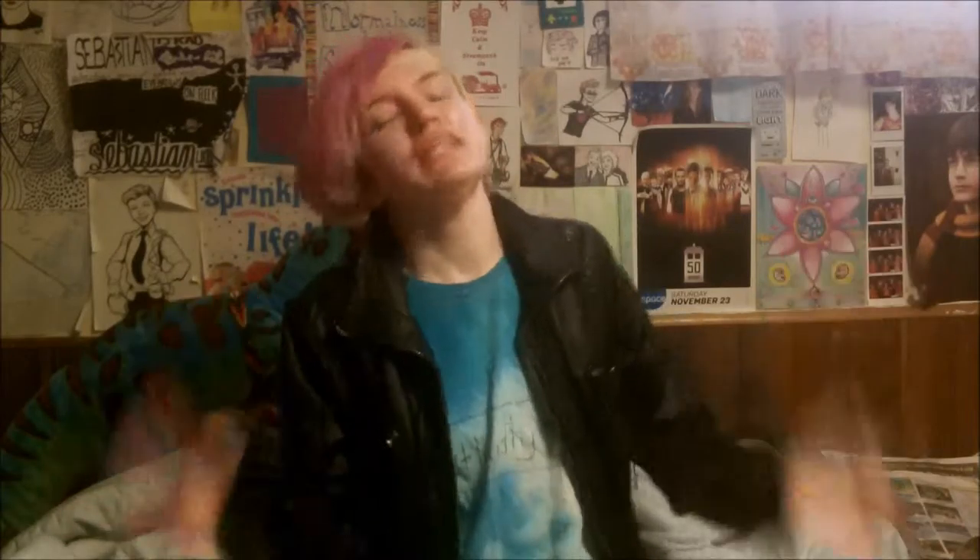Hey guys, excuse my background being a mess, I'm too lazy to set it up. But today I am going to see Ray Spoon, who is an LGBT Canadian artist, and I'm really excited. I'm meeting up with one of my friends there, and we are having a gay-off. But who can dress gayer?